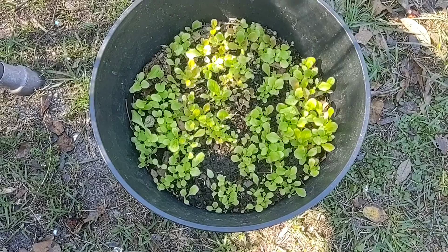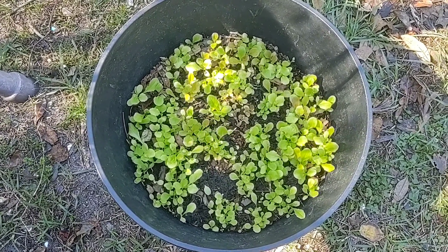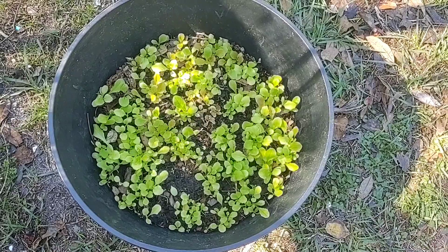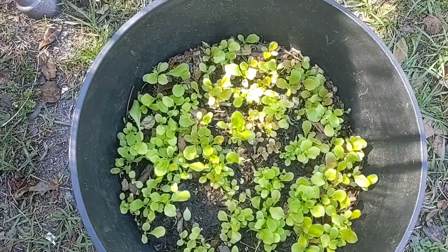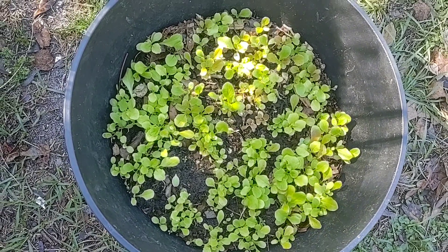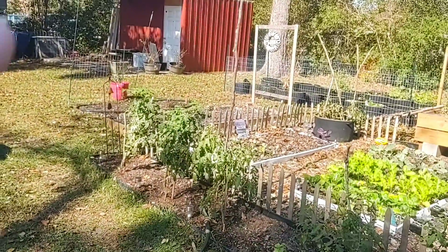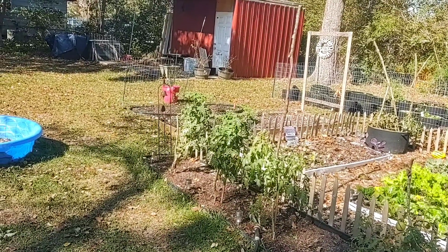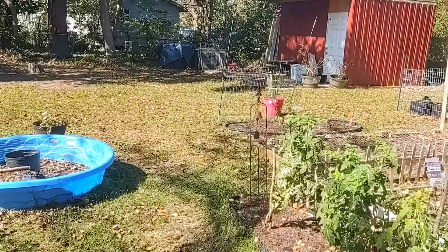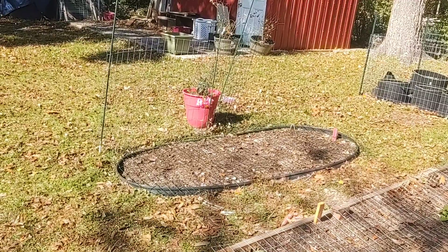I'm so excited — y'all, we have lettuce! Now, mind you, this is only two weeks old, and I did fertilize it one time with some 5-1-1 fish fertilizer. I'm going to have to start thinning it out really soon and just let some of the bigger, healthier plants grow. I'm thinking about taking all the thinnings and sticking them in that bed back there where there's basically just nothing. I did plant some peas along that little fence right there, right in front of the red bucket, but they haven't come up yet — I only did it a few days ago.